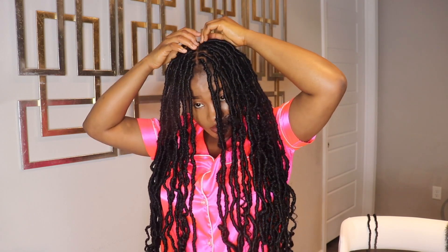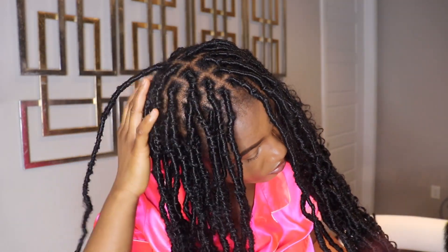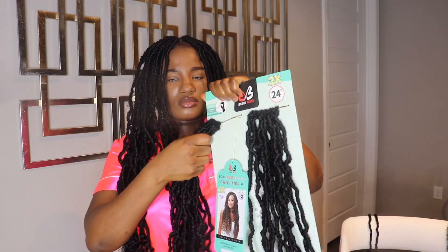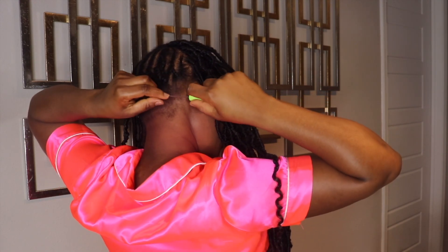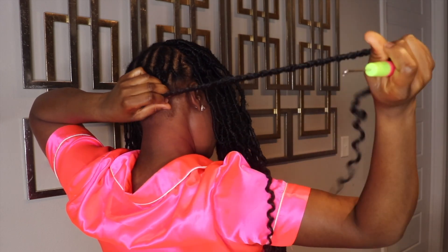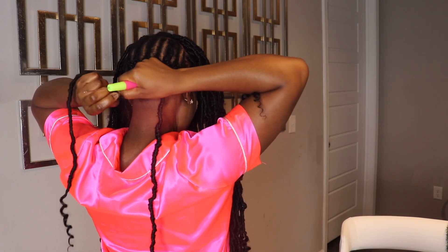I'm done with the front. It looks nice and neat. It looks like it's going to be all individuals, but no — we want it to look like individuals in the front and crochet in the back. Because I don't have that much time to sit for hours trying to make sure that all of these locks are individually wrapped. So what I'm going to do is use the rest of the crochet locks and my crochet hook to crochet the back of my hair.